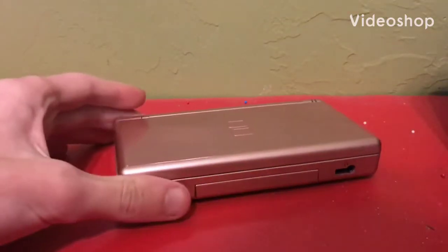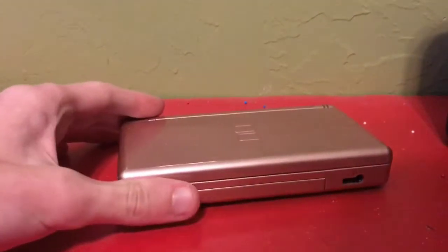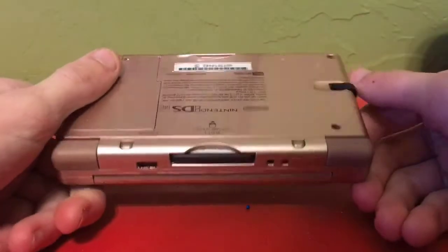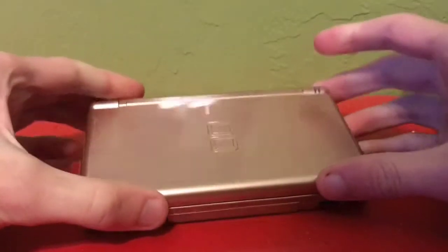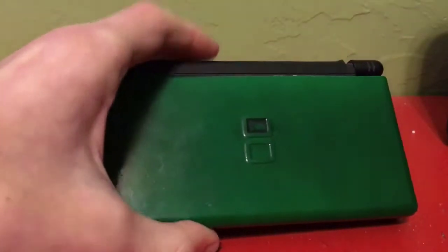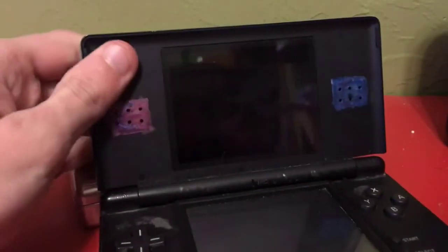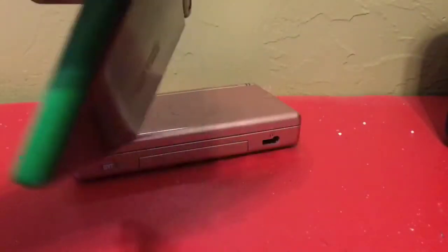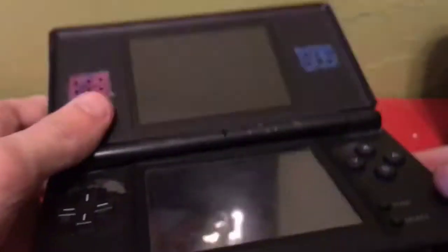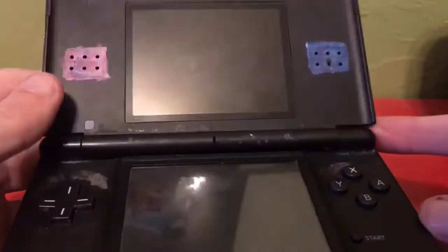This is not my model but my sister's DS Lite. I wouldn't be using my own for three reasons. Mine I custom modified when I was younger — I sharpied on it.